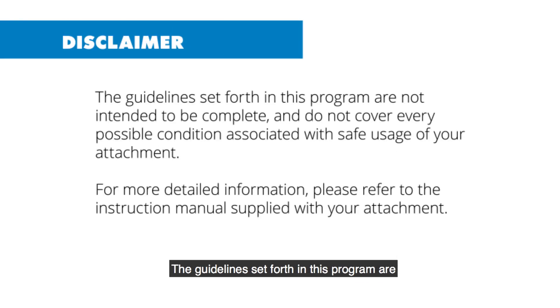The guidelines set forth in this program are not intended to be complete and do not cover every possible condition associated with the safe usage of your attachment. For more detailed information, please refer to the instruction manual supplied with your attachment.